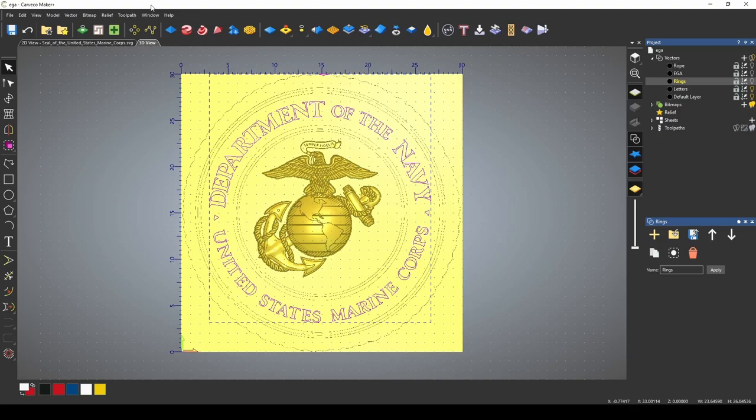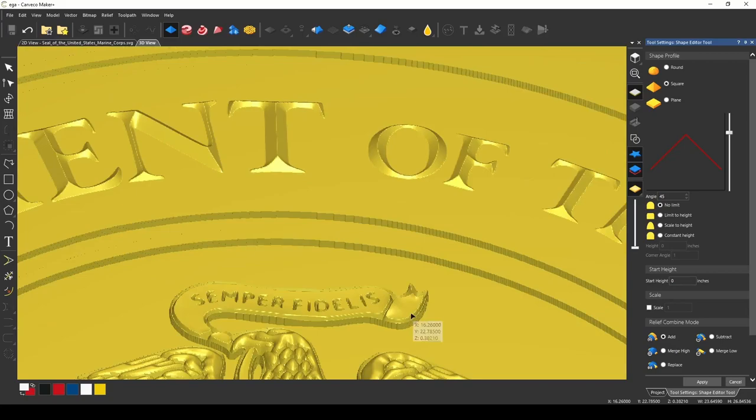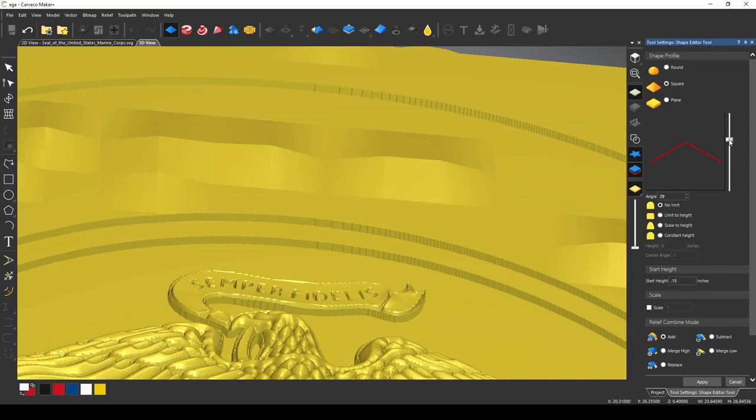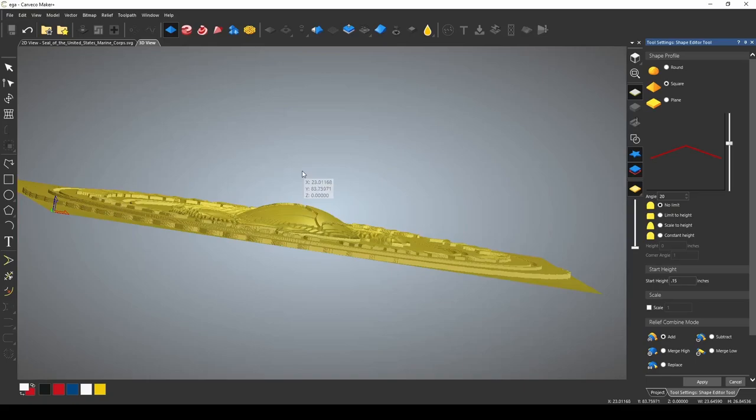We have the part in the middle that the Marine Corps lettering is going to sit on — we're also adding a 0.15 plane to that. Press apply and turn that off — we've added that little base. Now I'm done with the rings. Let's turn off the EGA and turn off the rope. I just want to work with the letters right now, so I'm going to highlight the lettering and go back to our shape editor. This time we're going to add square to give it a point on the top — I want these to stand off of the base, so I'm adding 0.15 and reducing the angle to 20% so they're not really sharp. That gives them that ridged letter look that stands proud.